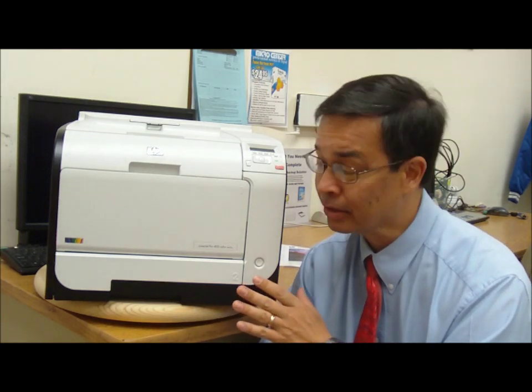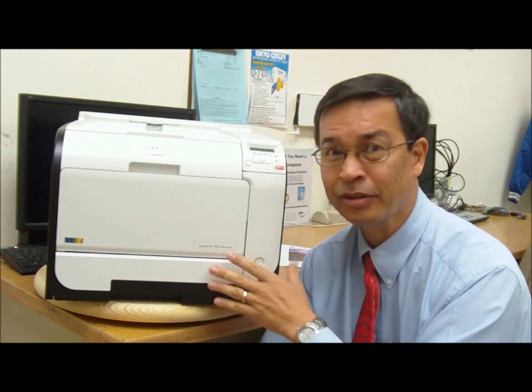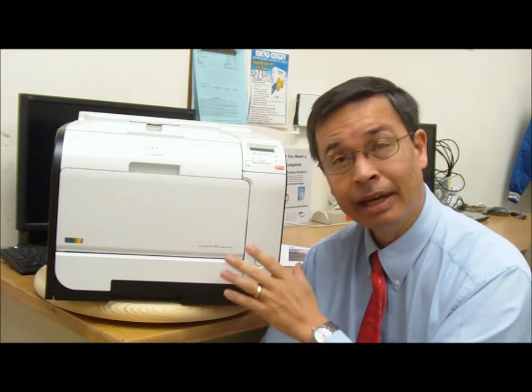I like this printer for a couple of different reasons. Right off the bat, I like it because it has built-in duplex printing. I love the idea that I can tell the printer I want to print on both sides and it will do it automatically. Make sure you put some nice paper inside so you don't get bleed over. I hate having to manually flip the paper over.